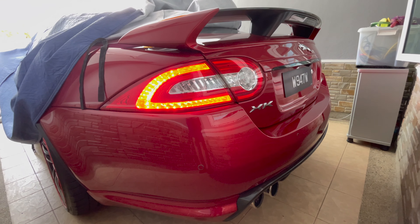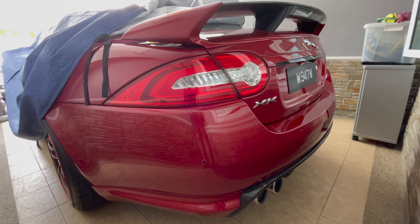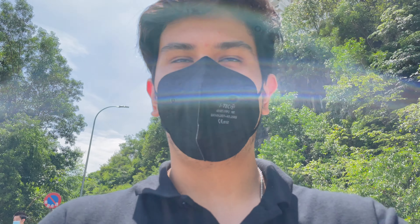Let's hear how this car sounds. We're now at a rooftop area where the view is quite nice and we're doing some photoshoots.